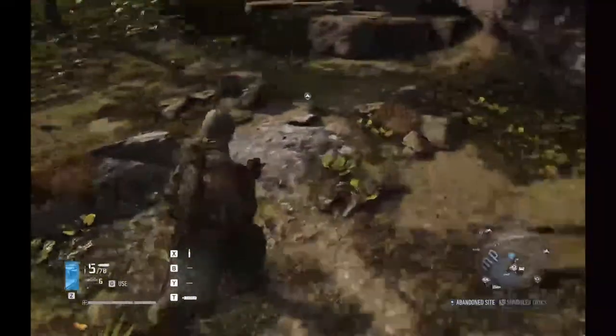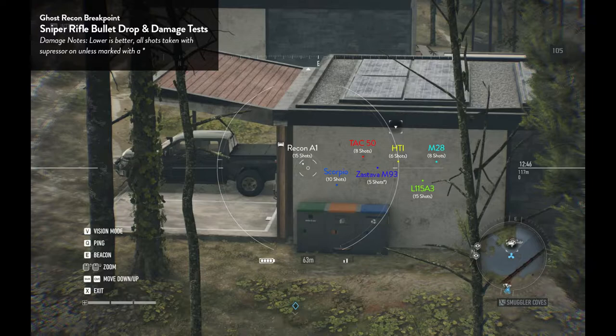While we're talking, I'll pull up the comparison chart so you can look at the damage and range of all the sniper rifles. The Scorpio is an interesting rifle — it has less damage and less range than the TAC-50. It takes ten shots with the Scorpio versus eight on the TAC-50 and six on the HCI and M82. Its bonuses really aren't that great.